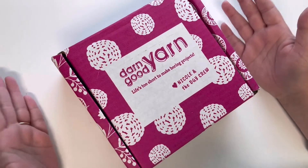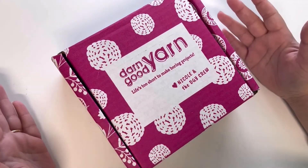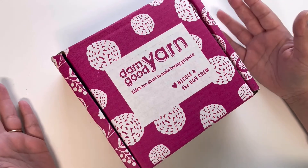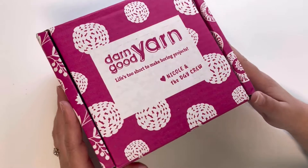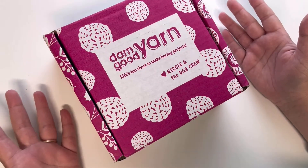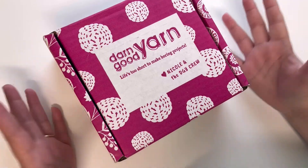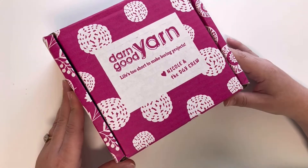Hello everyone, welcome back to my channel! This time I am unboxing my second subscription box, which is for the month of April. I got a pretty fuchsia pink box and I'm ready to see what's in here — let's go see the goodies!